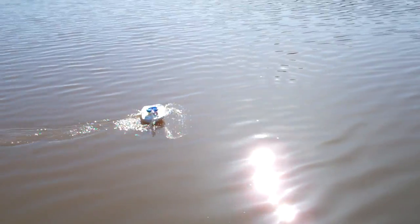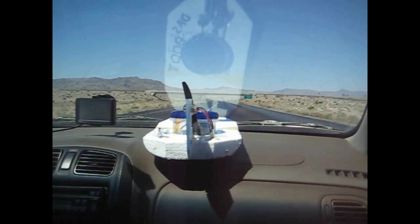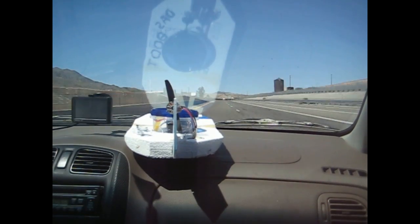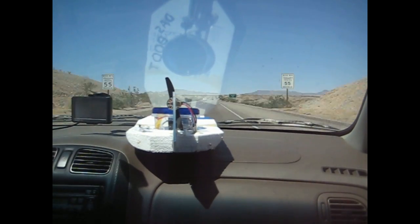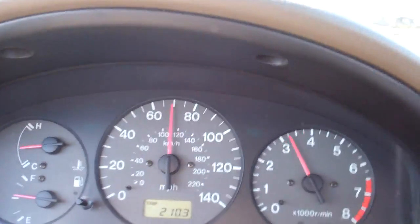Alright, time to do a speed test of Dossy Boat. We're going to confirm it with GPS. There is Dossy Boat — doing 70 miles an hour. Amazing. Fastest do-it-yourself piece of foam airboat ever.